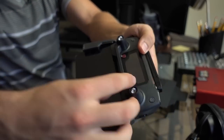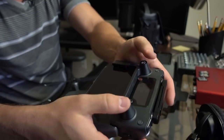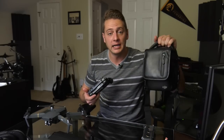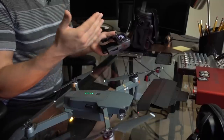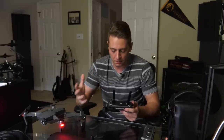Another accessory I use is this clip here, which protects your thumb sticks on your controller as you slip it back into your bag. I always put this back on when I'm ready to stow everything back into the Fly More Combo bag. Now I'm going to power this on and show you a few things I do with the app — some camera settings, and things that may have changed or stayed the same since my videos months ago.